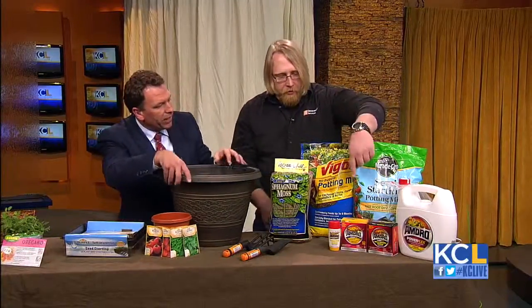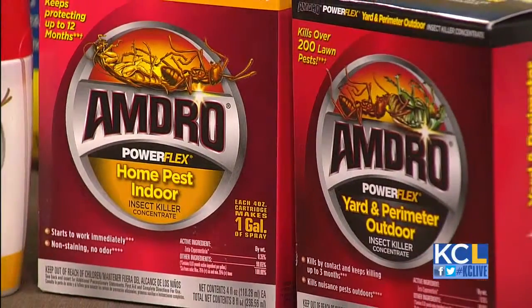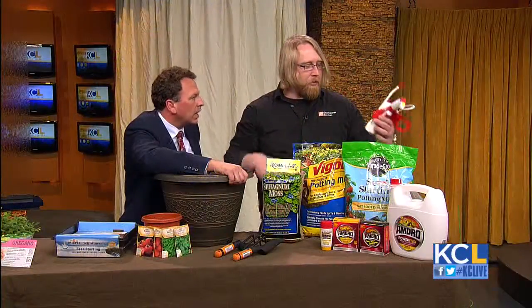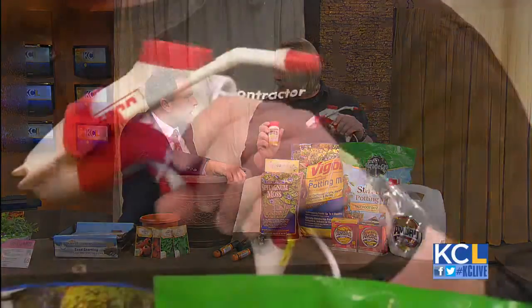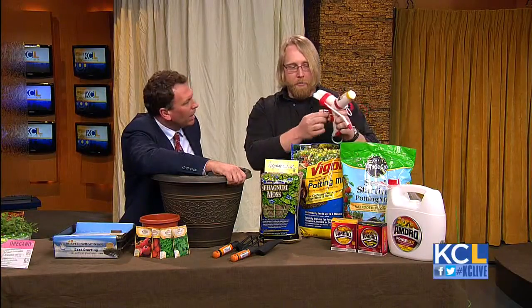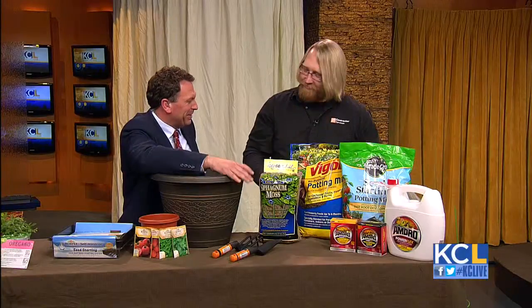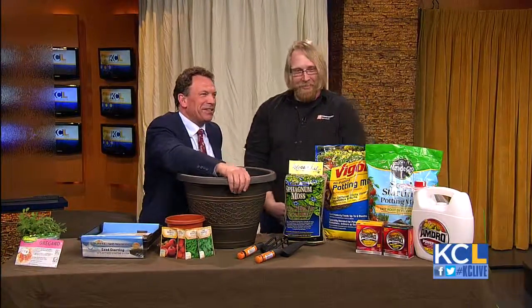Down here we have some pest controls. Even if you grow plants inside all year round, they're not free of pests. We've got this great product from Ampro — it's cartridge-based with indoor and outdoor pest control options. These little cartridges screw right into the top. You fill up your bottle with water and it's a battery-operated sprayer, so you can spray indoors, then change out the cartridge and take it outside to spray your outdoor plants too.